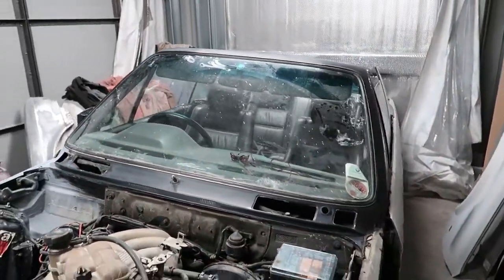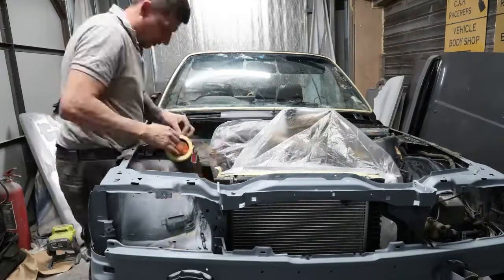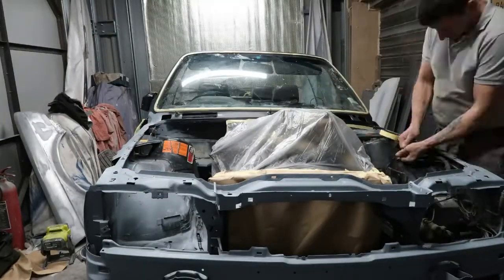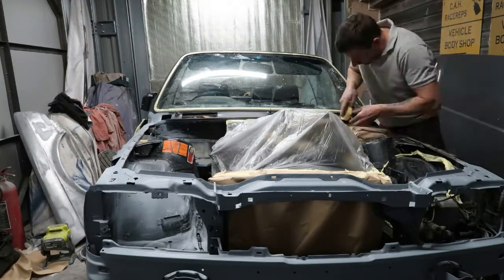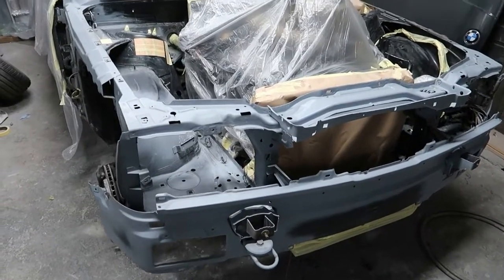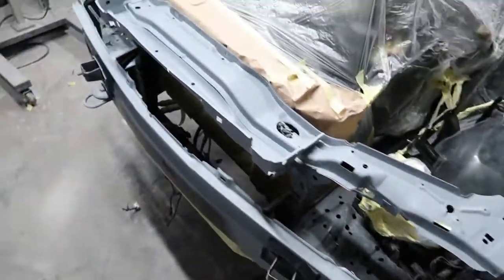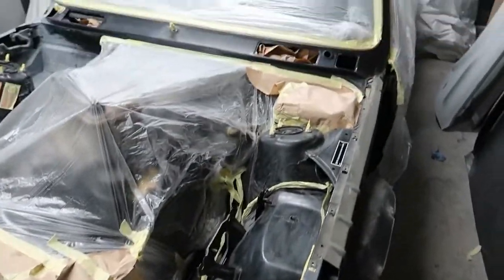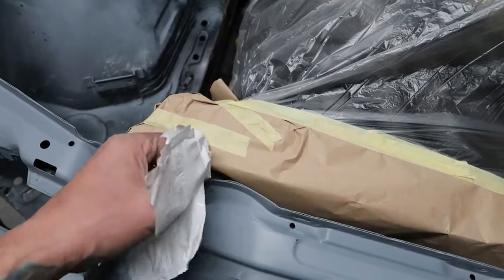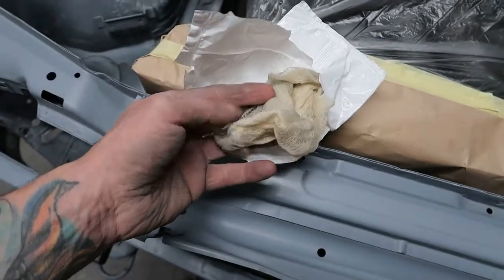Next up is a bit of footage of me masking the vehicle ready for paint — so that was the quickest masking you ever did see! Now I'm going to give all the bodywork a clean down, give it a rub and a tack off with one of these tack rags — this will get any bits of dust off the panel.